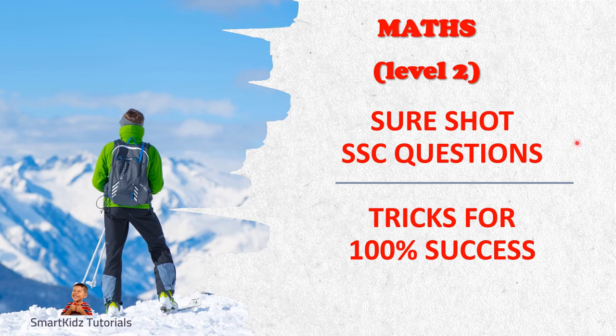Hello students and welcome to SmartKids Tutorials. In this video, we will be going through certain expected questions coming from Maths Level 2 paper. The problems I am going to discuss doesn't mean that the same problem will come - it is the same type of question that will come. So if you know the type of question that is going to come, then you can prepare accordingly for those type of questions only, rather than trying to revise everything from your portion.